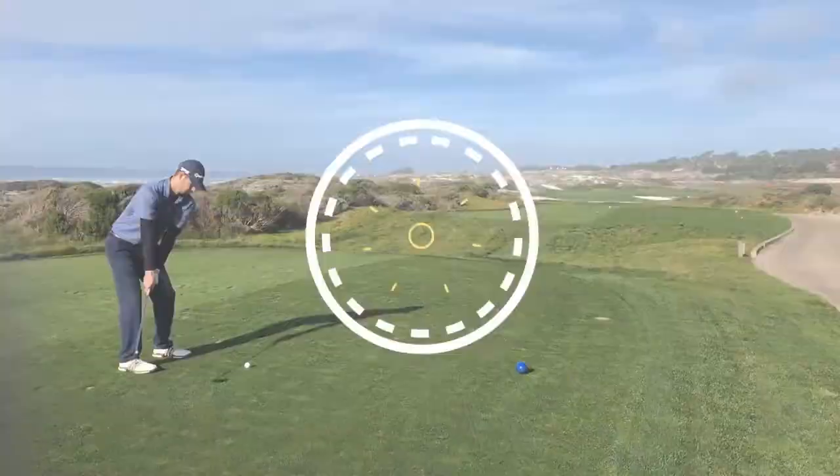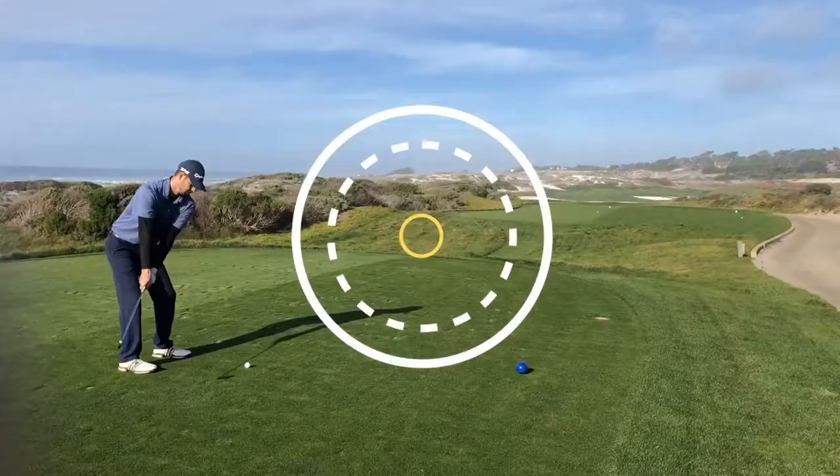Welcome back, golfers. Today we're going to check out the swing of Lexi Thompson, one of the LPGA's top players. We're going to look at the things she does great, the things that translate into your golf swing, and then we're going to look at her finish, which everybody kind of looks at and goes 'eh' — it's not the most beautiful finish. We're going to figure out why that finish is the way it is, and give a couple of drills that would even help Lexi get her finish better. Stay tuned.